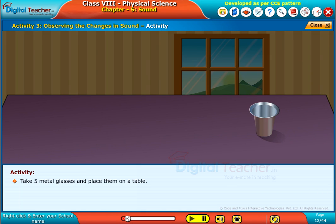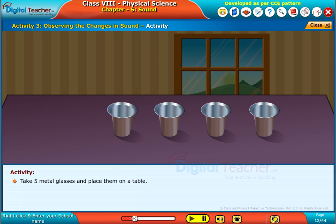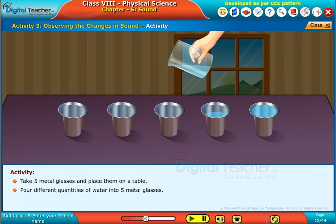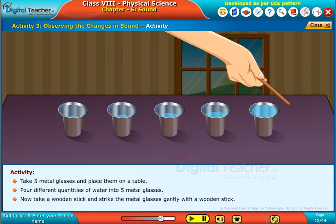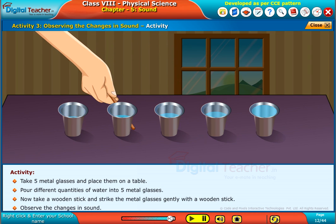Take 5 metal glasses and place them on a table. Pour different quantities of water into the 5 metal glasses. Now, take a wooden stick and strike the metal glasses gently. Observe the changes in sound.